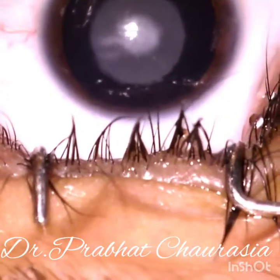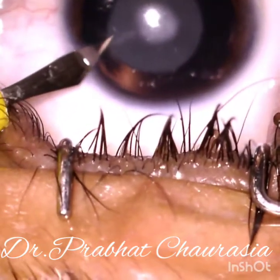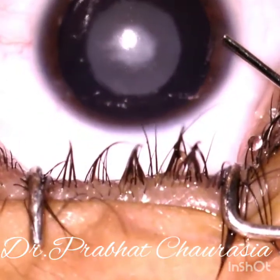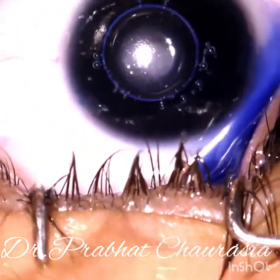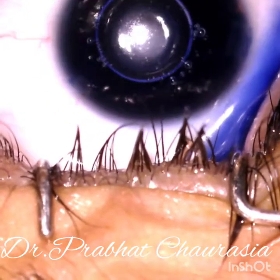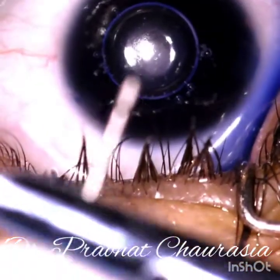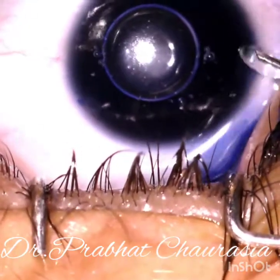The surgery is started after making both side ports. Inject 0.6 percent trypan blue dye. After six to ten seconds, wash the dye thoroughly using a bent-tip 26-gauge needle.